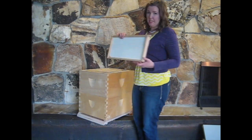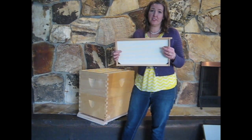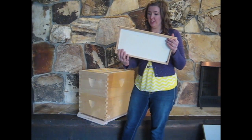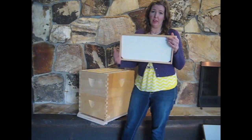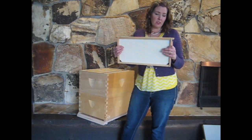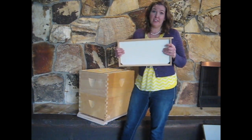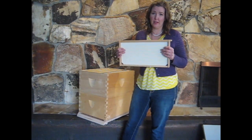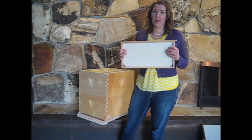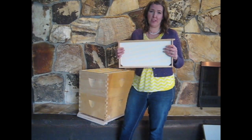This is a deep Langstroth frame with foundation. This foundation is plastic foundation — it's stamped with a hexagon shape and then sprayed with a light covering of beeswax. The beeswax makes the sheet attractive to the bees, since they're not very attracted to plain plastic. The wax helps encourage them to draw comb.